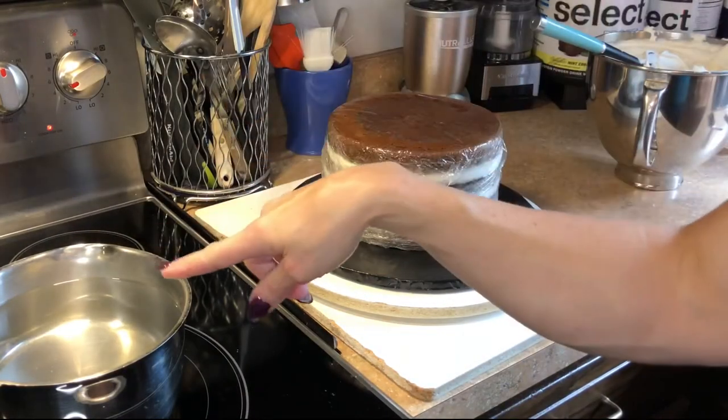I forgot to mention — when you start, you want to start with a room temperature cake before you ice it. I have a video that I'll link below on how I fill my cakes. The cake is wrapped in plastic wrap and has been sitting out so it can settle. It is not a refrigerated uniced cake — it's room temperature.